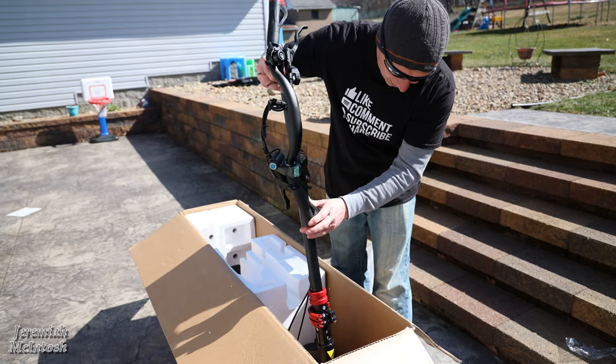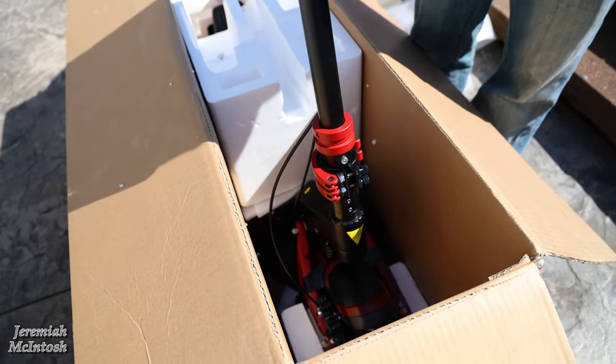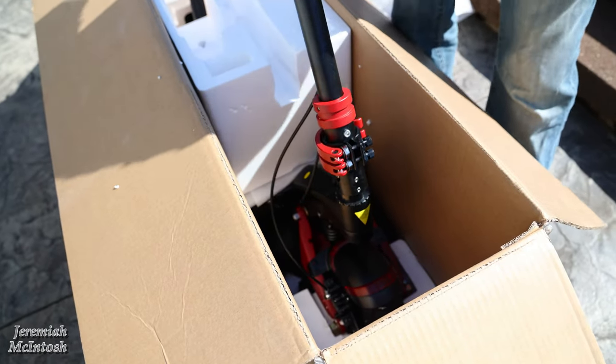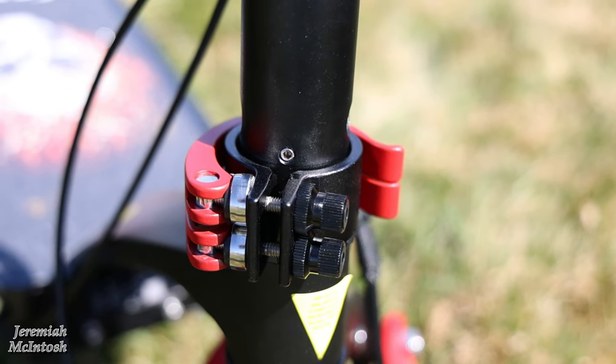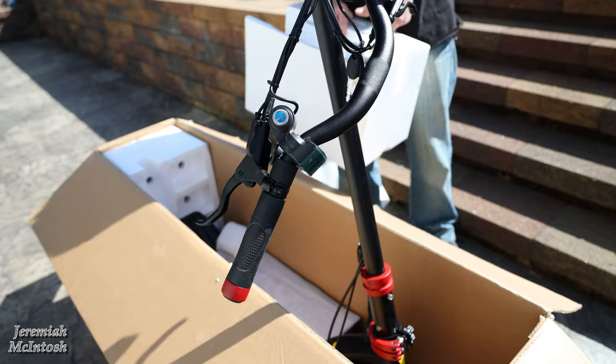The stem is one thing I was concerned about because my other scooter's stem doesn't feel real strong. But this thing — the stem looks pretty massive the way it goes in there. It also has a double locking mechanism, so you don't have to worry about one of those unclipping.